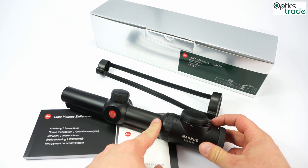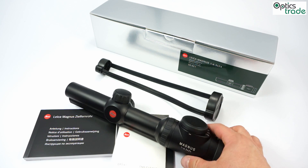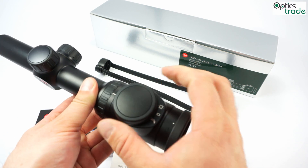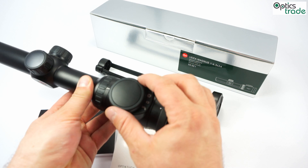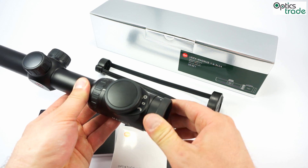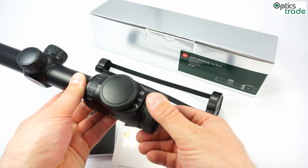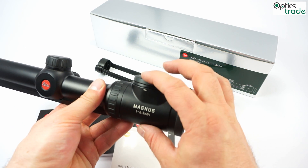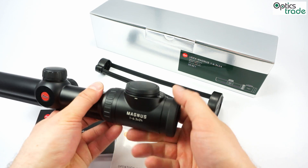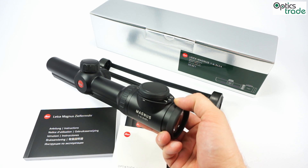The reticle is set in the second focal plane, so when you put it on high magnification it is really thin. It is illuminated with an intelligent illumination system that has a daytime mode and a low light mode. In daytime mode it is really bright — you can see it even in the brightest sunlight, making it great for daytime driven hunts. In each mode you also get 60 additional settings, so you can set your illumination intensity just right for any kind of situation.